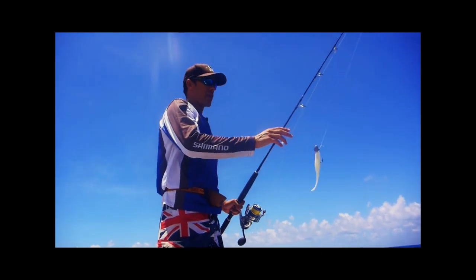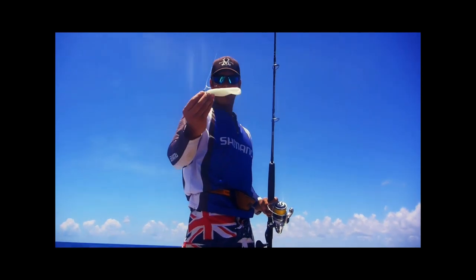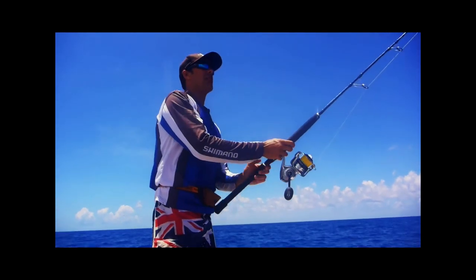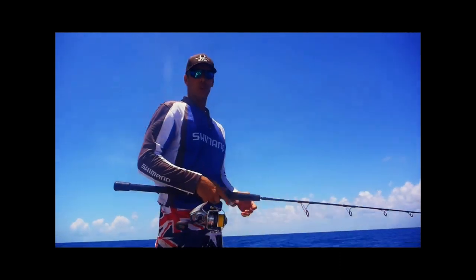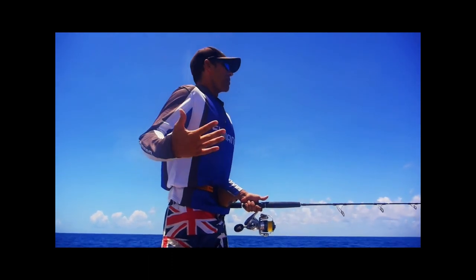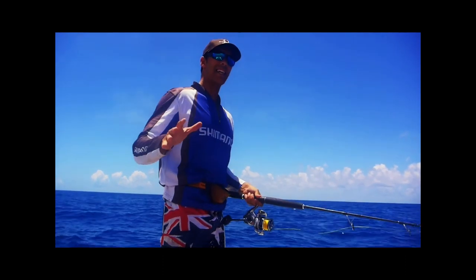G'day guys, just wanted to quickly run through what I'm doing out here today. I like to use a two ounce headlock jig head fitted to an extra large streaks, and basically I'm getting it down to the bottom and working it like a jig. It's a pretty straightforward retrieve — it really works well for me. I don't use too much effort when I'm going about this.